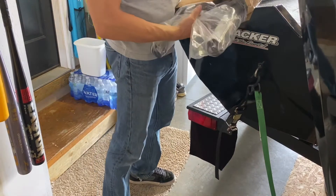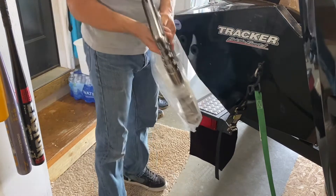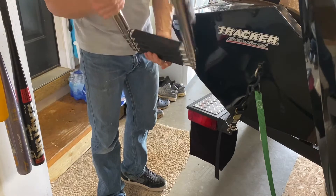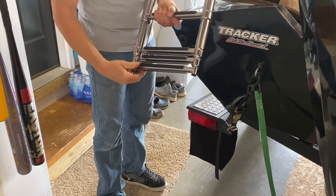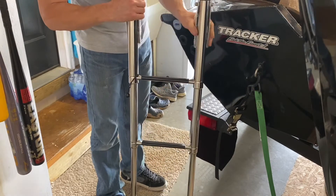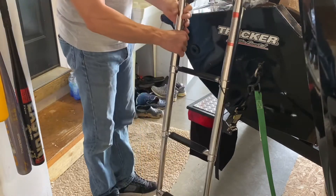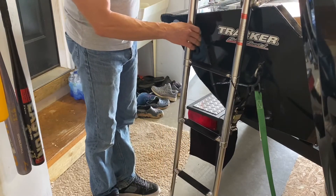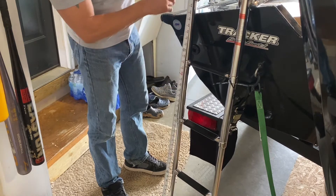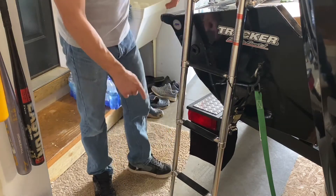I got this ladder on Amazon — they're all pretty much the same. I bought the four-step ladder, which is 10 inches longer than the three-step. The more ladder in the water, the better. It has a cord stop to keep it from going down too far. From the floor to the top it measures 45 inches tall.